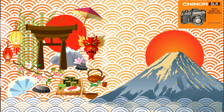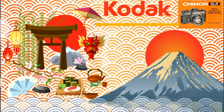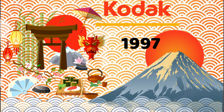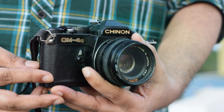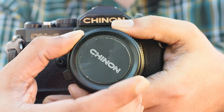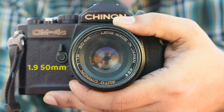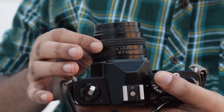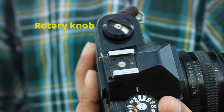Chinon was a Japanese camera manufacturer. Kodak took over the majority of Chinon in 1997. This particular Chinon camera is very heavy and has a 1.9 50mm prime lens, which is also heavy. Obviously there is no autofocus and no rear screen.